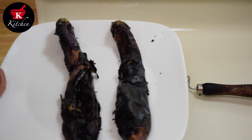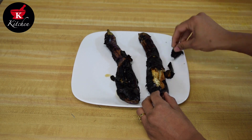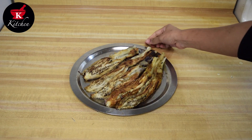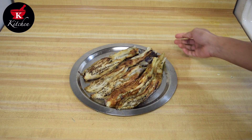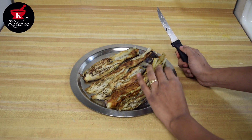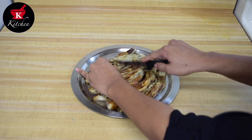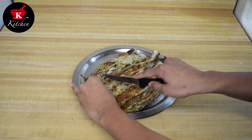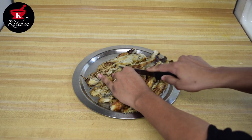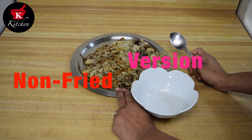Let it cool down for 15 minutes, then gently remove the skin. I have roasted a total of 5 eggplants here — they shrink a lot in size, so we need more. Please do not wash them, otherwise the flavor is lost. Now we will cut them like this — all the eggplants. Please do not mix them in a bowl, otherwise they get mushy and sticky. We want very nice small separated chunks. Our eggplants are ready.